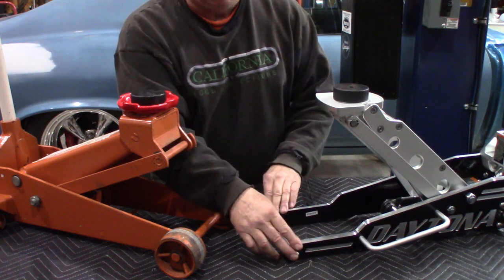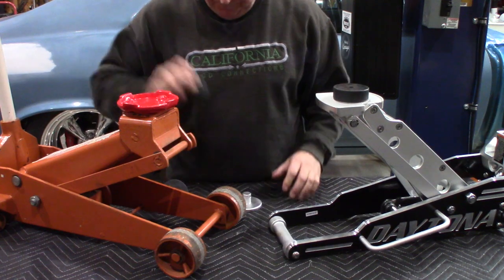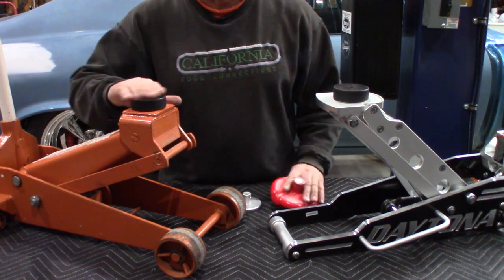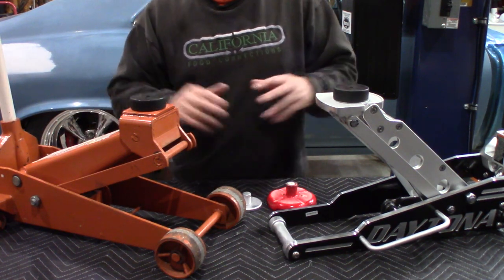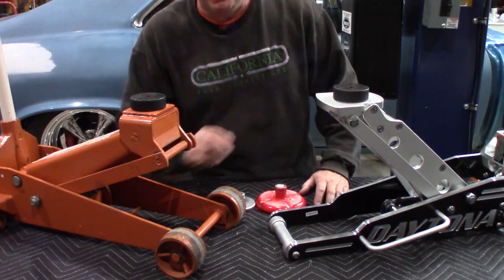I hope you found this useful. I find it very useful because now I don't have to put a bunch of towels on these jacks when I'm jacking up the car or a freshly painted frame. Until next time, see ya.